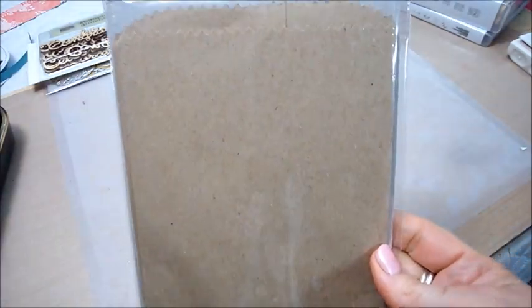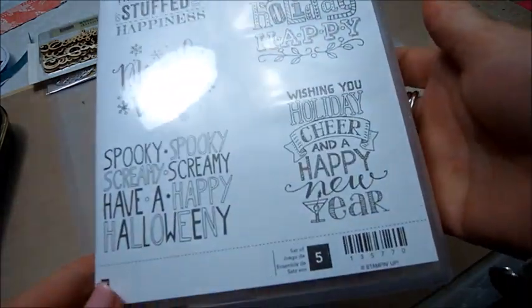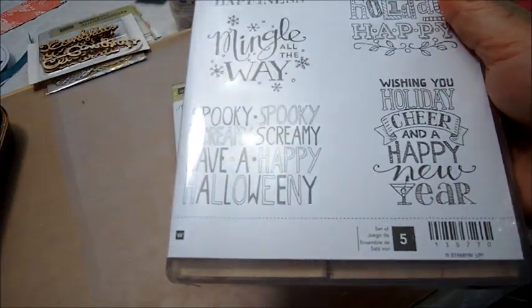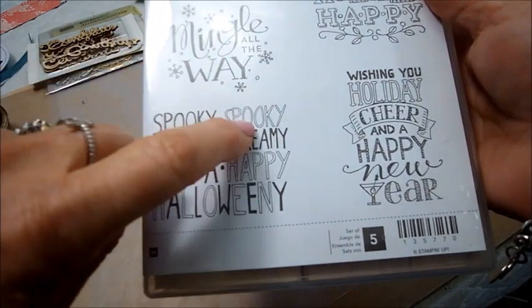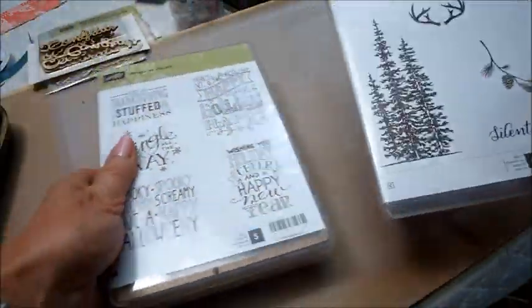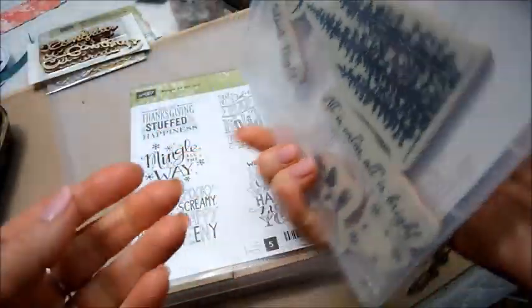Then I got some plain paper bags for embellishing and putting presents inside. I got a couple of stamp sets — this one is called Mingle All the Way, and there's even a Halloween-y one in there that says 'spooky, screamy, have a happy Halloween-y.' And this one I love — I bought it for these beautiful trees; there are three trees and you get six stamps total in here.